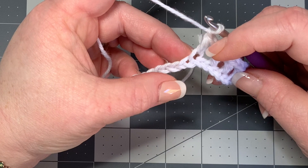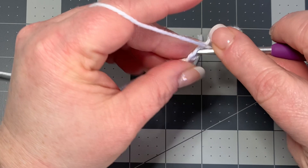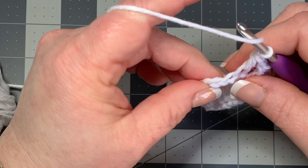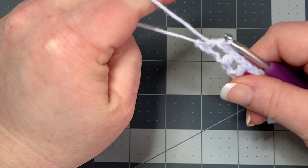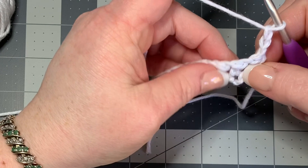You're chaining one, skipping one, going into your next stitch, putting a half double crochet, then chaining one. Keep doing this till the end. You should end on one half double crochet — chain one, skip a stitch, go into the last one and put one half double crochet. It'll want to go up on you so just tighten it up at the end. Then chain three and turn your work.